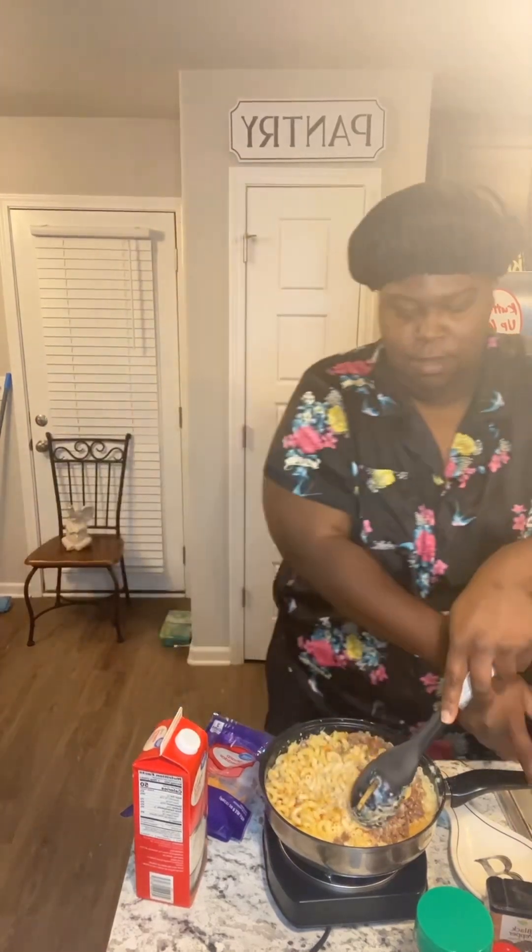Just keep on doing that — keep folding it in, letting the pot fill up. Keep stirring. Oh, it's so thick and creamy — that's what we want. Keep stirring.